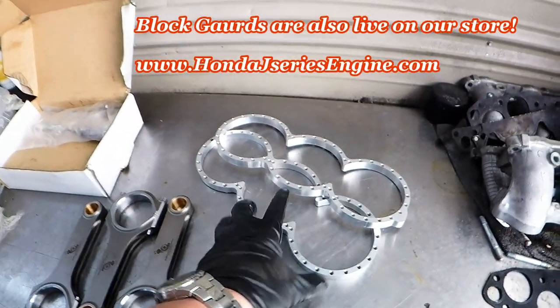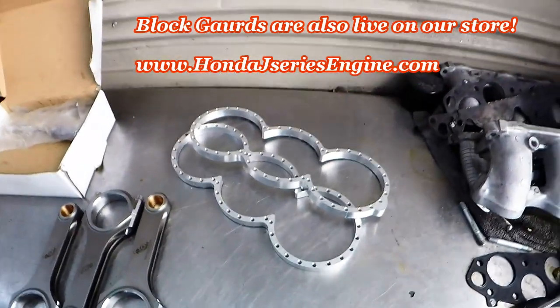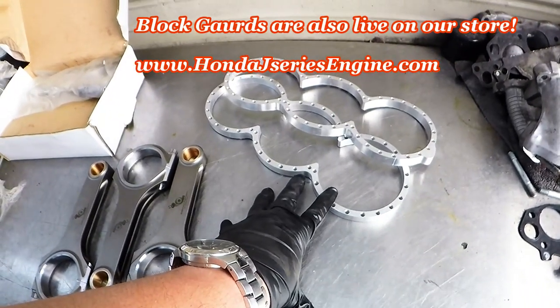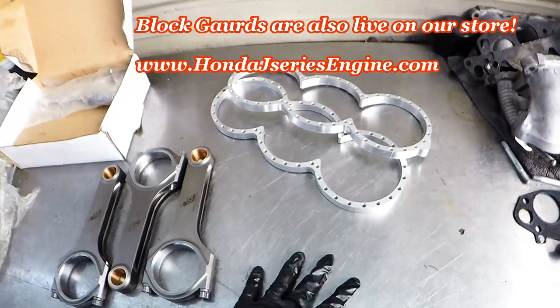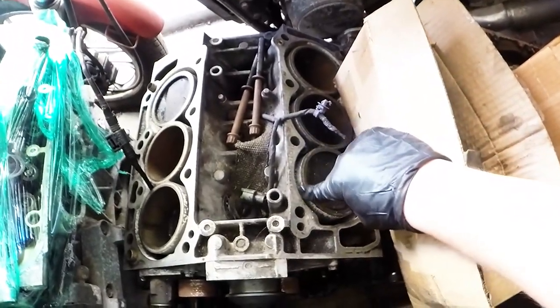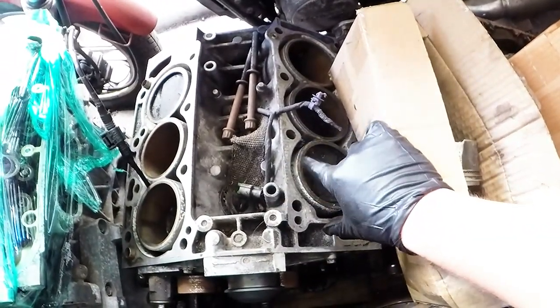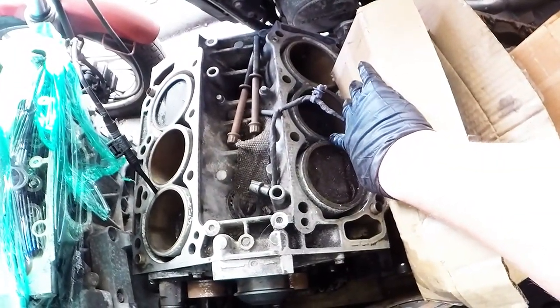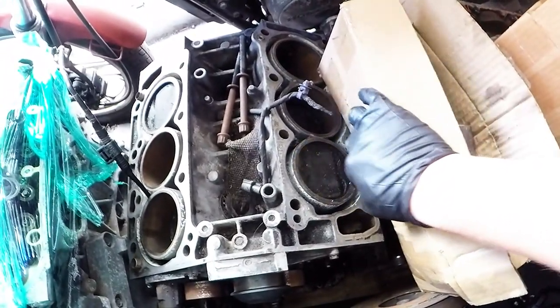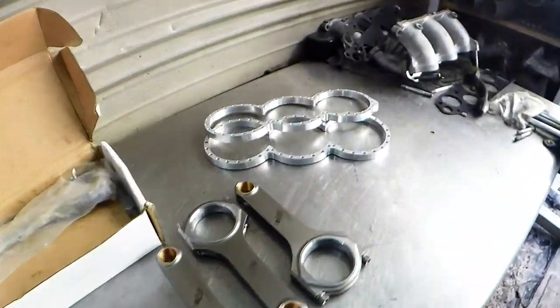Zero issues with them. If you guys don't know, you can go on our website HondaJSeriesEngine.com and go to the shop section of the store — and they are $239 for the pair. So obviously you get the pair; you're not paying for singles. Now if you're not well versed in the Honda J-Series, our Honda J-Series are open deck. So the water passage does not connect — it's basically floating. The cylinders are not really supported except by themselves where they're kind of Siamese here. That's where our Half-A-Land J32 and J35 block guards come into play.